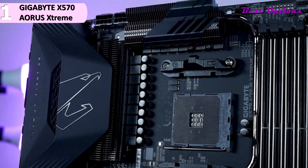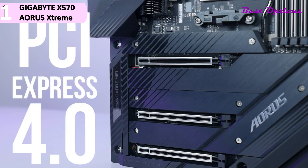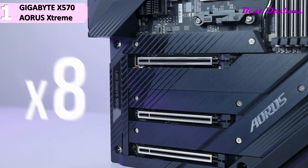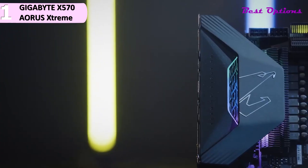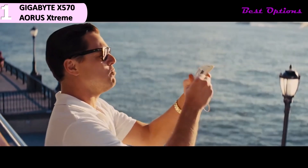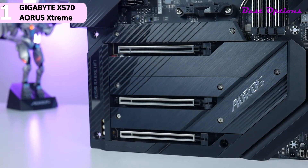Some of the pros for this product include: great design aesthetics, industry-best VRM and power stages, 10G LAN, and Wi-Fi 6. However, a con for this product is the EATX form factor. We are very impressed by this motherboard. If you have deep pockets and are looking for the best X570 motherboard to pair with your new Ryzen CPU, we recommend the Gigabyte X570 Aorus Xtreme.